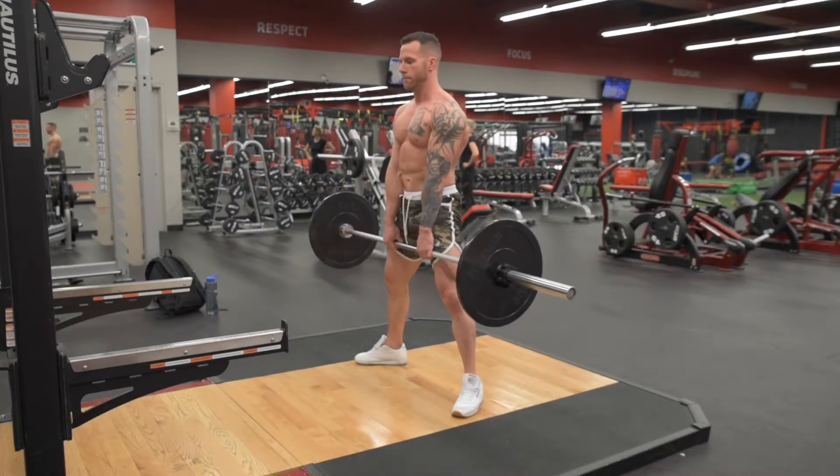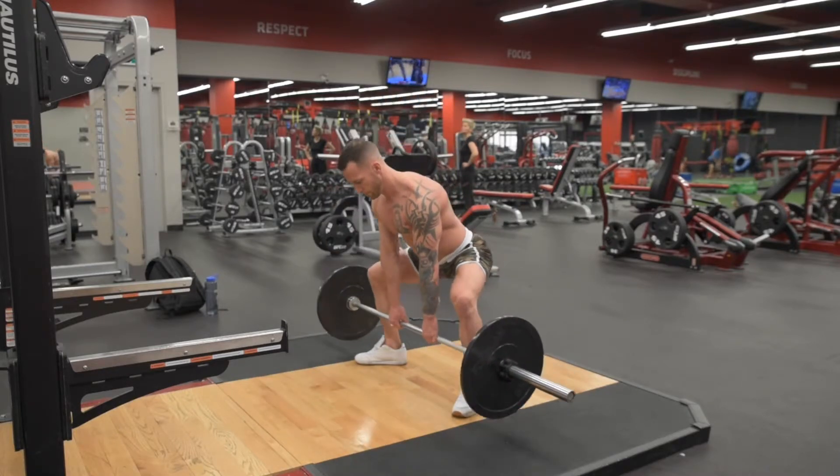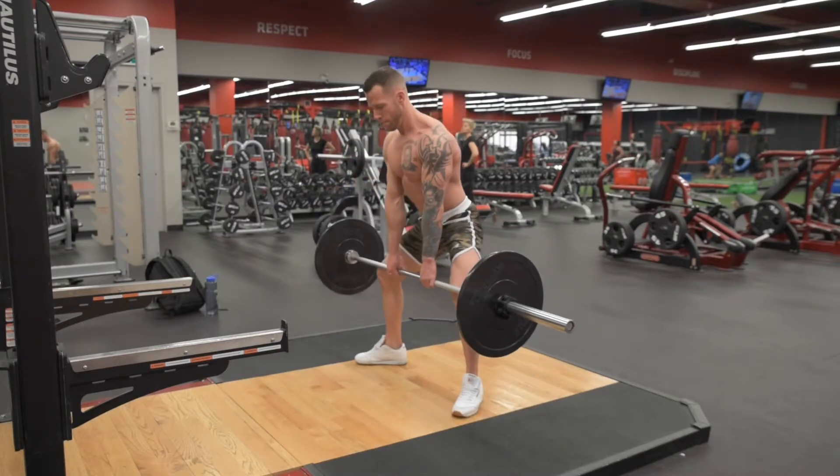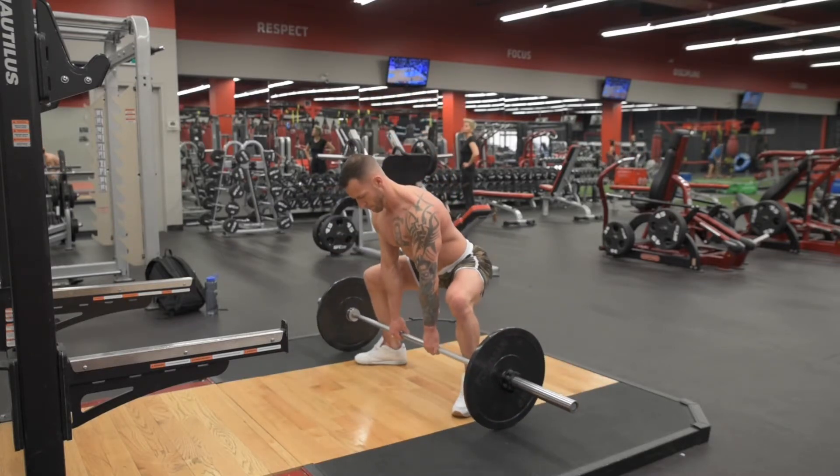Keep the bar as close to your body as you can throughout the entire range of motion, and keep the upper arms externally rotated and packed down so that your lats stay engaged to help stabilize the upper body.